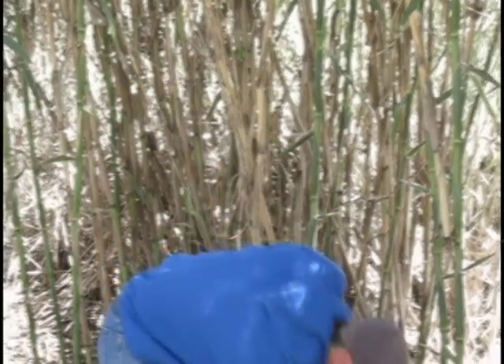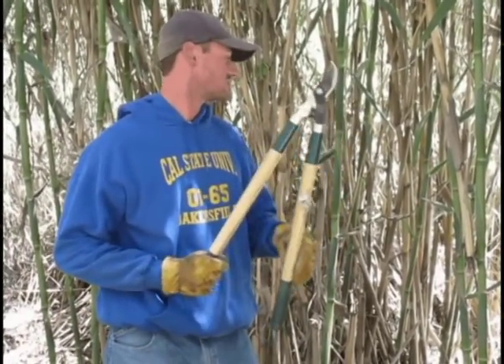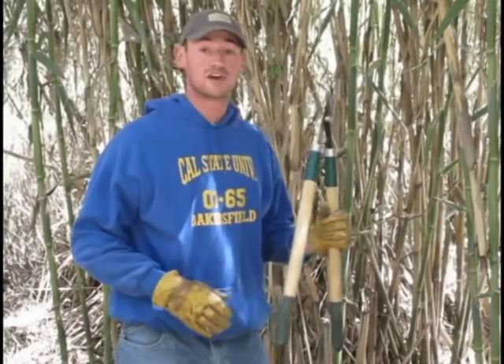Usually what I'll take with me into the field is just some loppers. Sometimes, however, I don't even need the lopper. For a majority of the time here at this spot, the cane is ready to be picked.